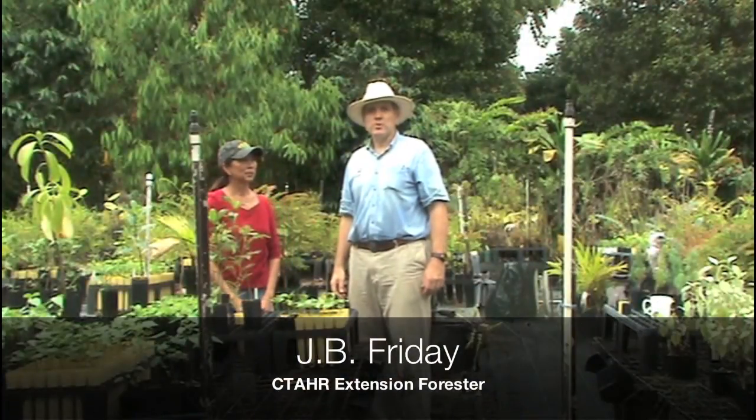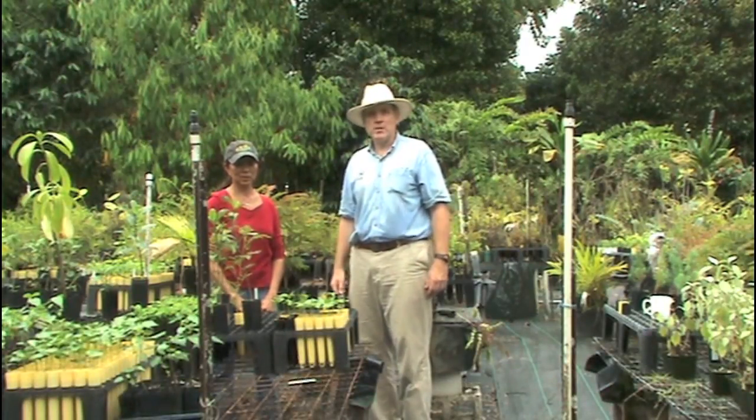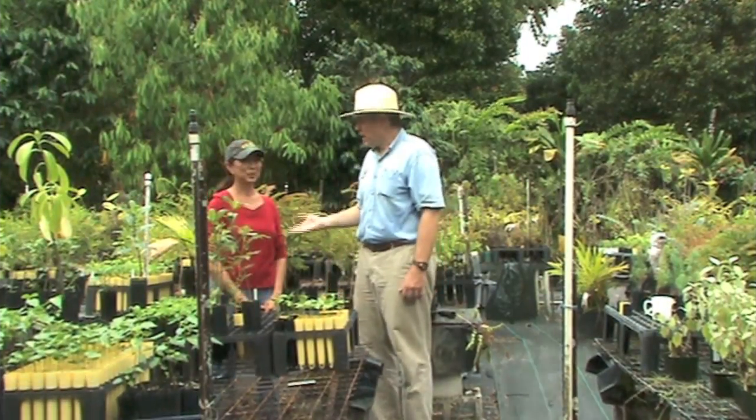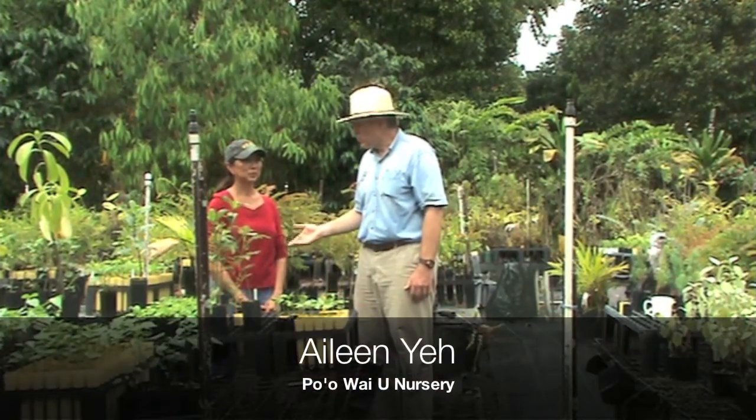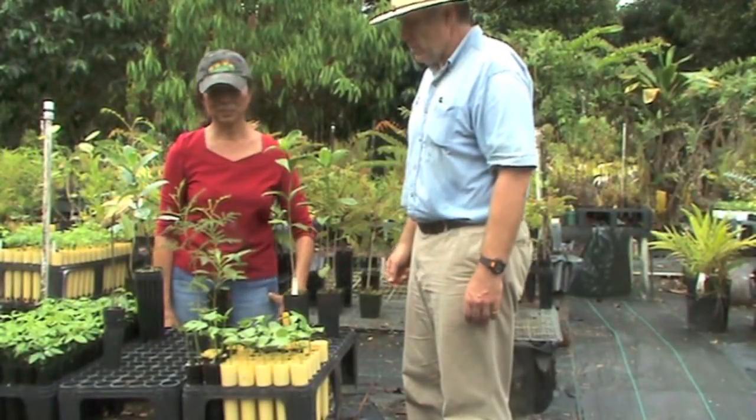Hi, I'm JB Friday, extension forester with the University of Hawaii. We're here on another forestry field day — today it's to a nursery and we're going to be discussing proper forestry containers for forestry and conservation nurseries. We're here with Eileen Yeh at Pouayu Nursery here in Hilo, Hawaii. So Eileen, what types of containers are you using and why are you using them?